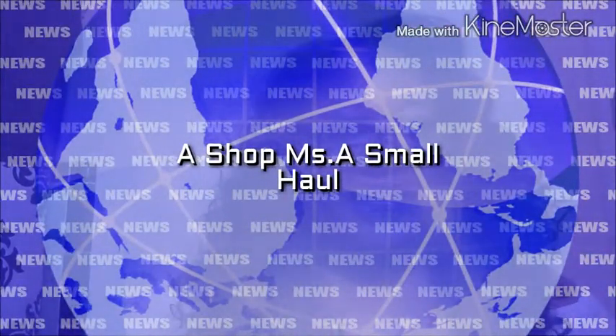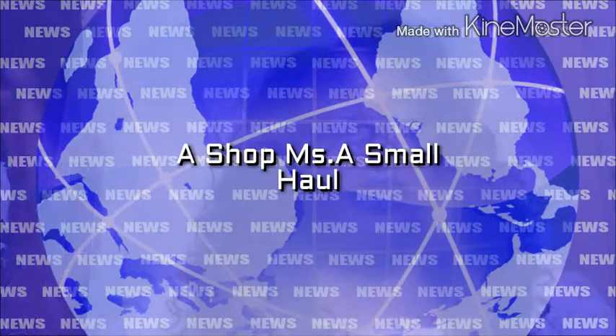Hi, and welcome back to my channel, Carol Creepy. This is just a quick haul, and I have one from Shop Miss A and also from eBay.